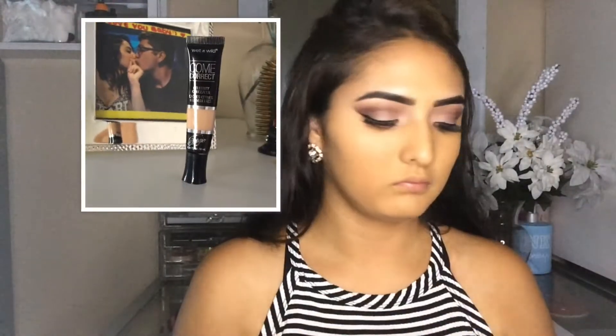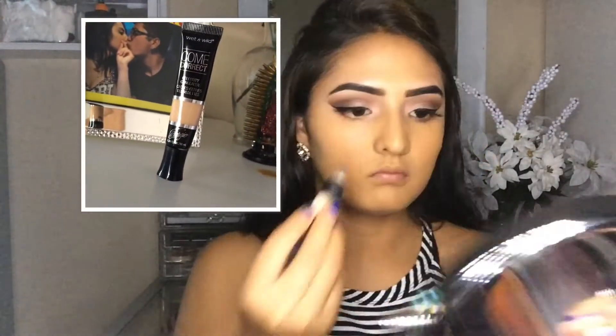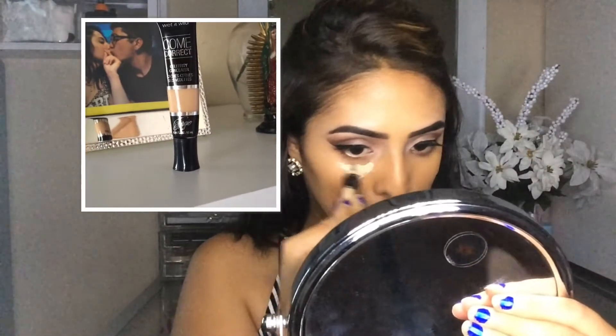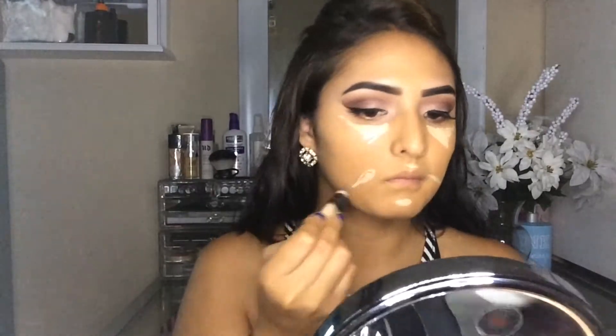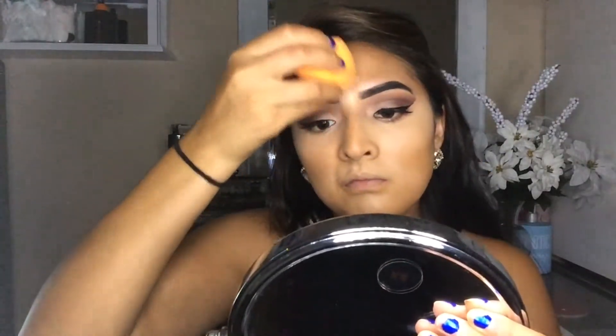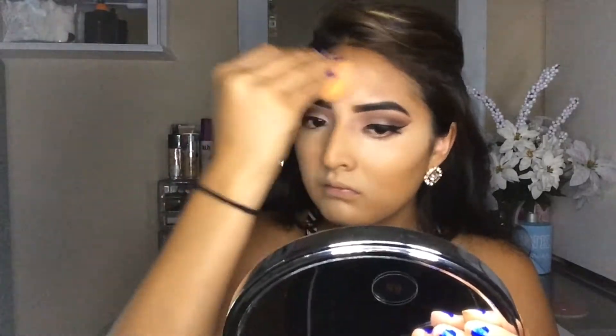And then after that, I'm going to be going in with my Come Correct Celebrity Concealer by Wet n Wild. And just going to be putting this under my eyes, my forehead, my chin, and like the sides of my mouth and the top of my lip. And I'm just going to be using the Real Techniques Beauty Blender and just blending that concealer out.